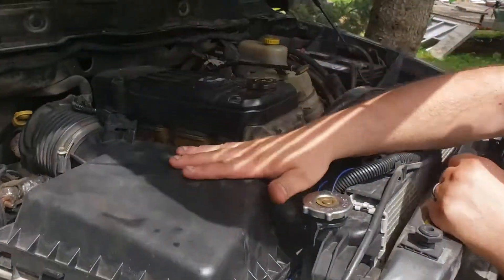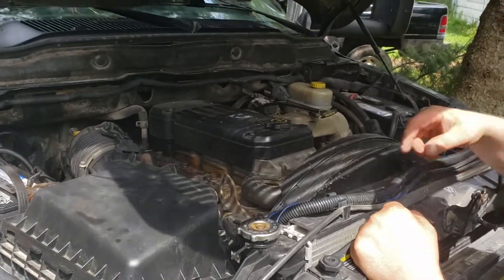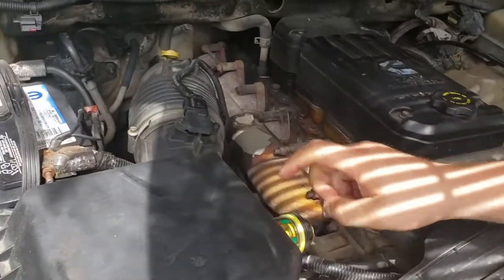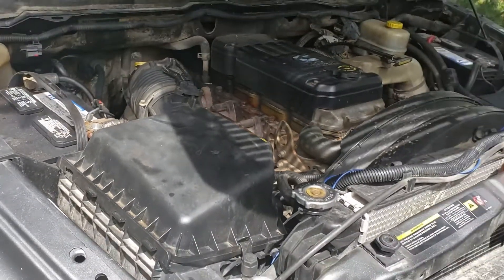Got the stock air intake here, so we're going to pull all that out. This must be for where the other sensor is, and then I believe we got to reuse this pressure gauge.